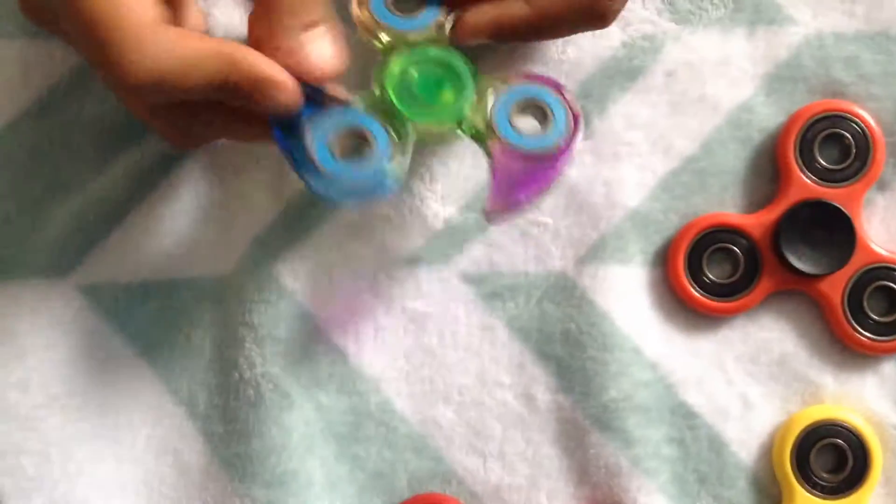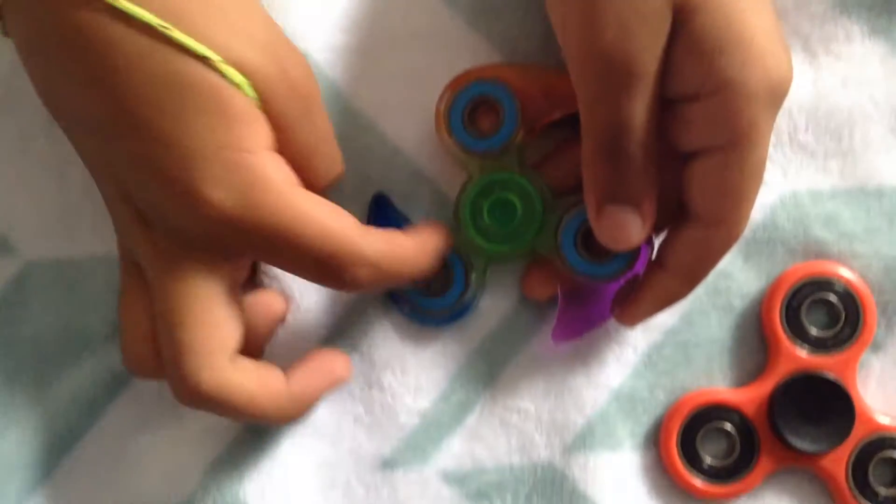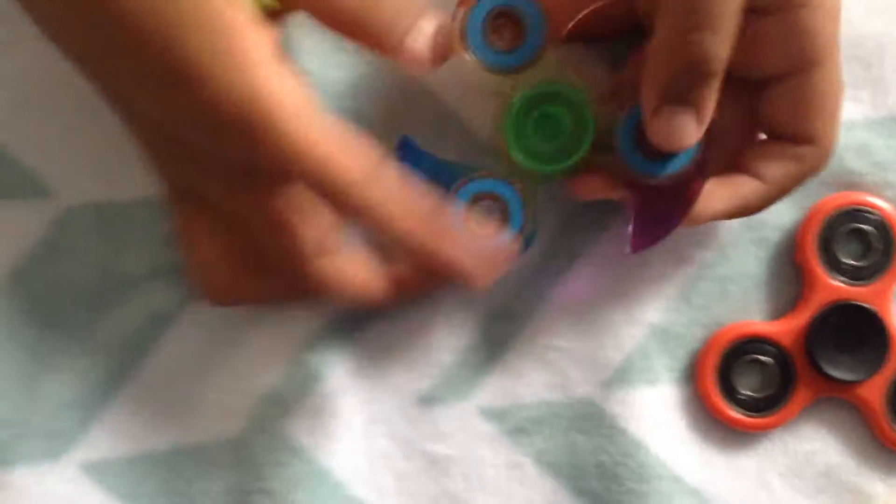This fidget spinner is plastic with rainbow colors — blue, purple, green and orange. The barriers are blue and silver metal. And now let's spin it.